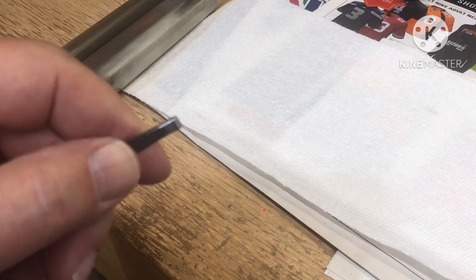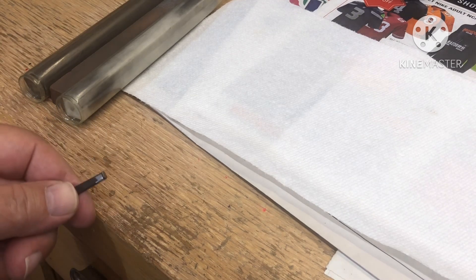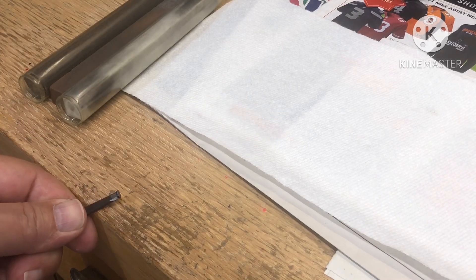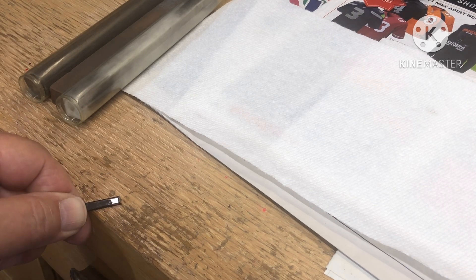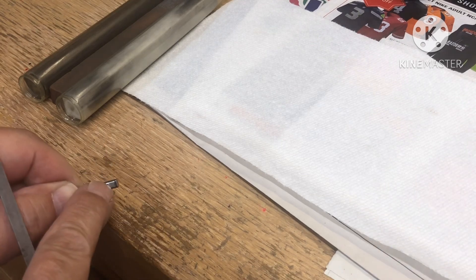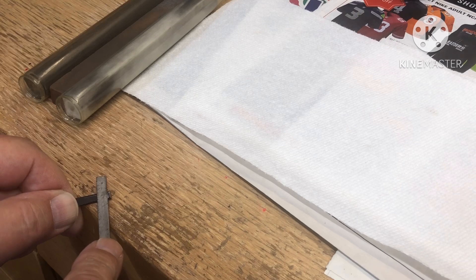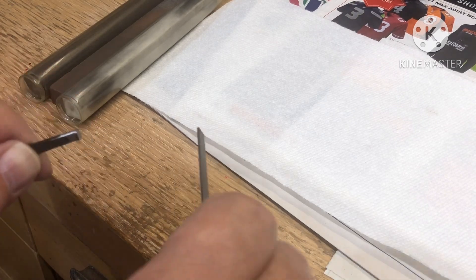I'm using a fine file here with no serrations on the edges — all I'm doing is the flat. We're only going to work on the flat and round that over. They've already cut too much, but I'm going to try and round it over. I'm going to use a rolling motion with my left hand and roll it as I file it, trying to round over the edge like it should be instead of a wicked 45-degree angle.